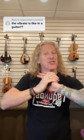Vibrato in a violin is totally different from a guitar. For those who don't know, vibrato is when we vary our pitch a little bit, making it flatter and sharper kind of fast.